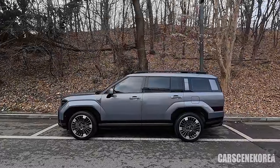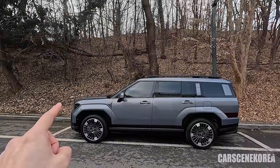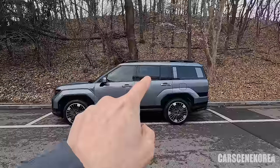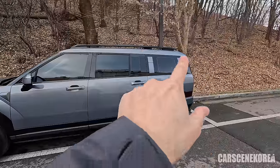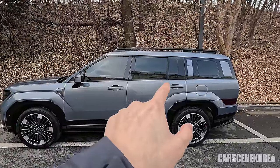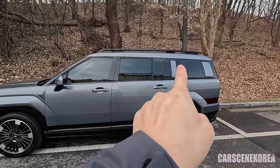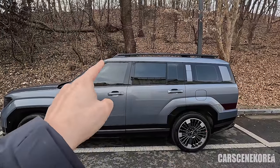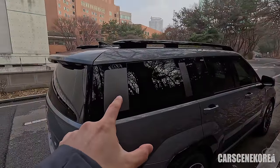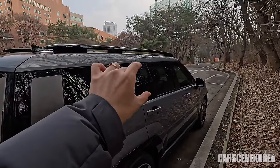It's actually my first time seeing a Santa Fe with tint all around. If you take a look at the second-row window and that bonus glass we get on the second-row seat, the design actually feels like it's part of the third-row glass rather than the second-row seat. So it kind of feels divided there — that portion is windows together with the third row, and that portion is windows together with the first and second row seats.